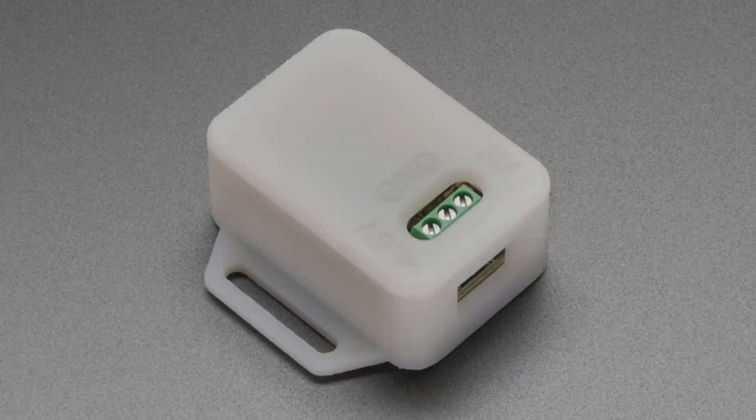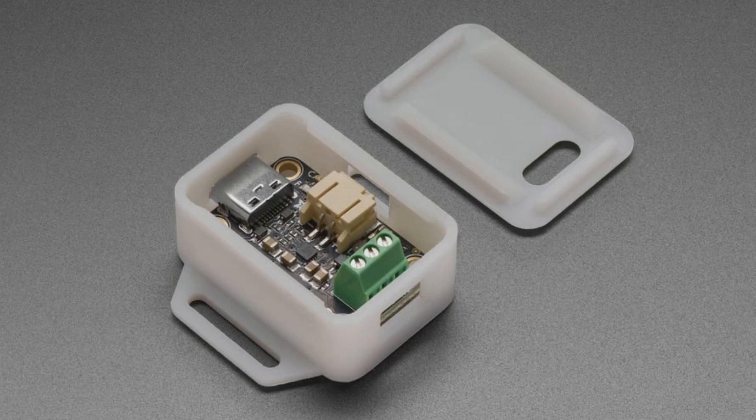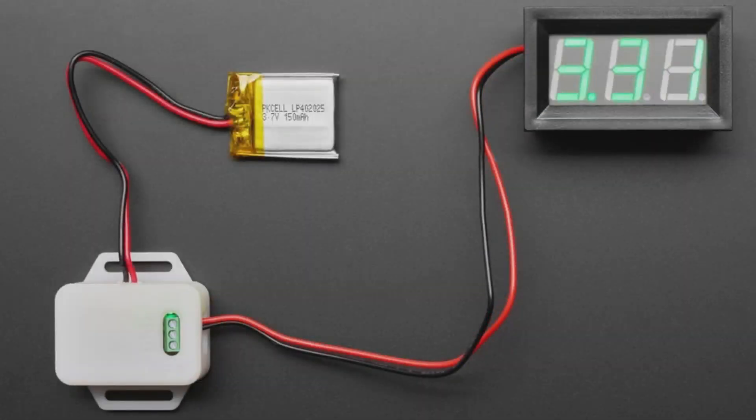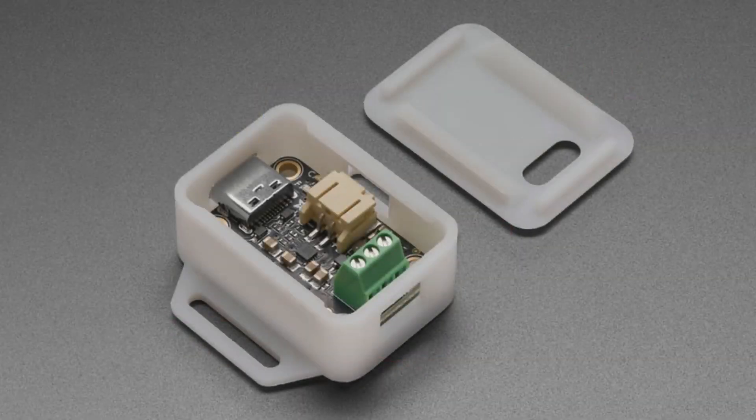We also have a version for the 3-volt buck converter. Similar — you get access to the terminal blocks, the battery, and the USB port just snap-fits in. Very easy to protect this board if you're using it on the go.